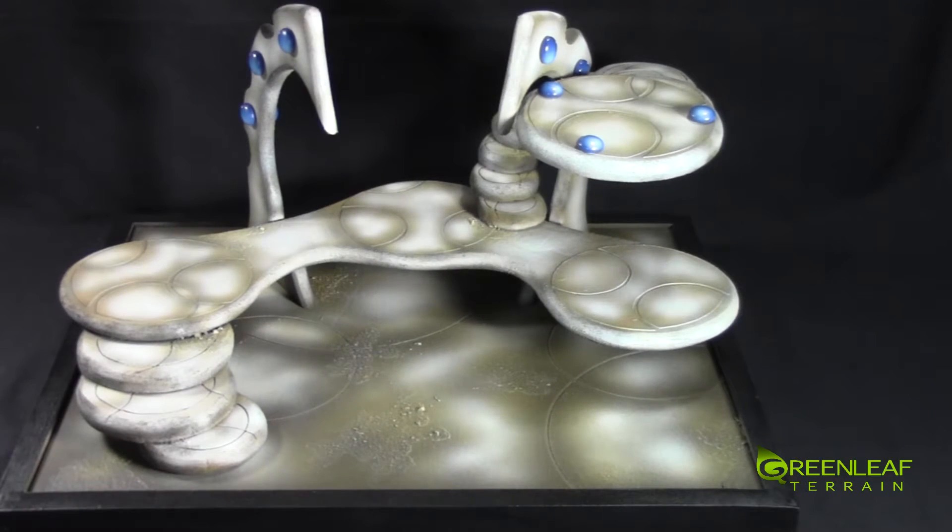Hi everyone, welcome to the Greenleaf Terrain Showcase. This time I have an Eldar display board.